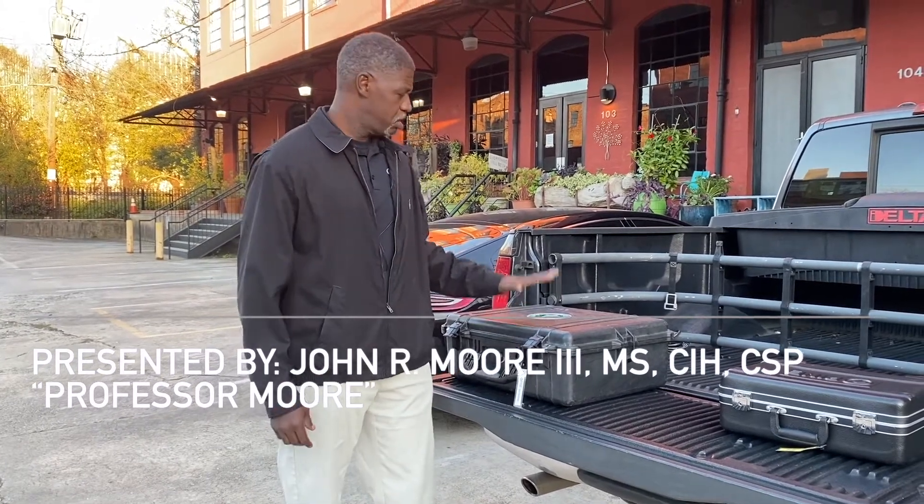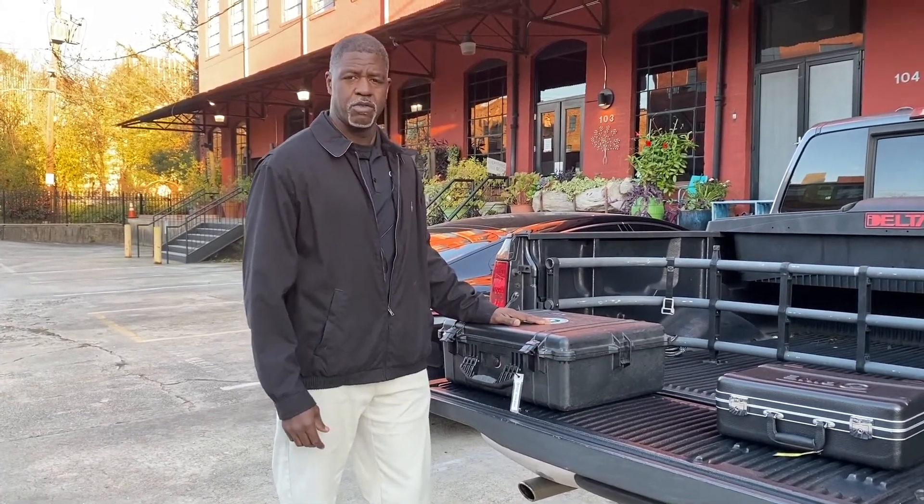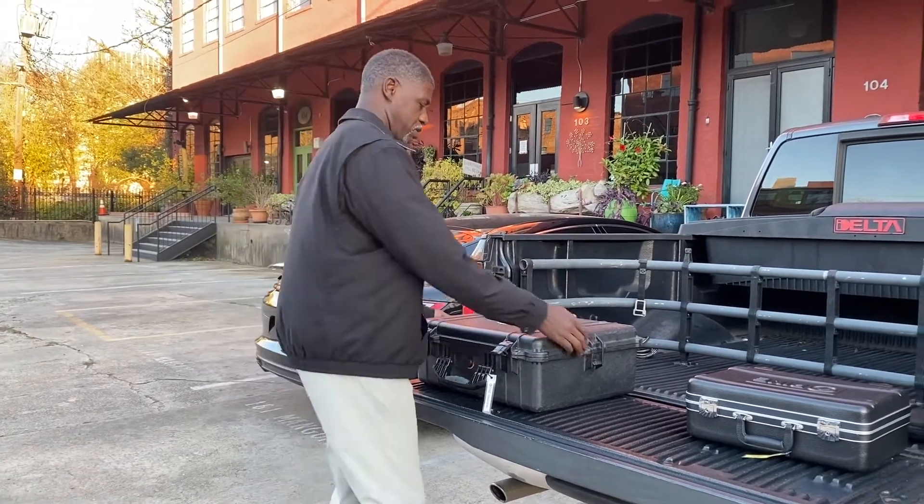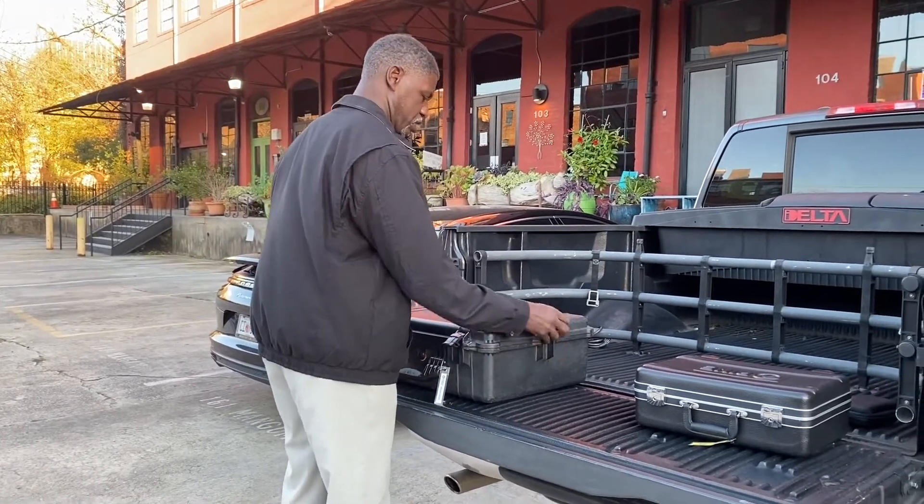Greetings class. Out here at the tailgate, I'm going to go over a few air sampling principles. The practice of air sampling has always been one of my favorite things about industrial hygiene.